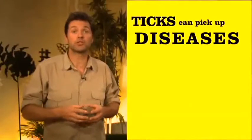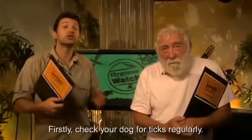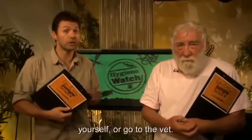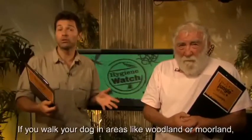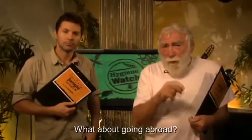Ticks can pick up diseases such as Lyme disease during feeding and pass them on to their hosts. Check your dog for ticks regularly; if you see one, remove it immediately with a tick hook yourself or go to the vet. If you walk your dog in areas like woodland or moorland, you should certainly check for ticks.